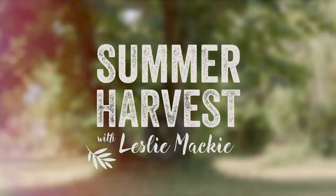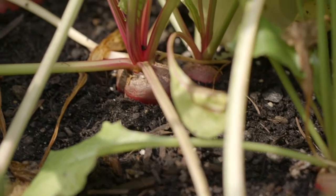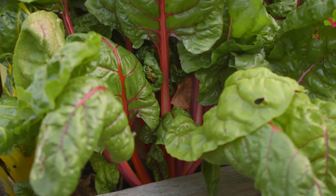I think food tastes better outside than it does inside, for some reason. There is something about a picnic or eating outdoors that it just tastes better. This lunch was totally inspired by the garden. The vegetables are so deliciously flavorful, they don't need a lot of flavoring to make them taste good. They taste absolutely delicious, simply prepared.